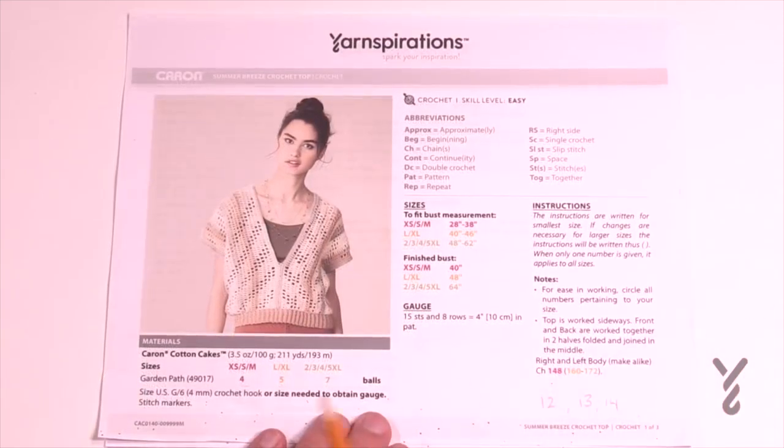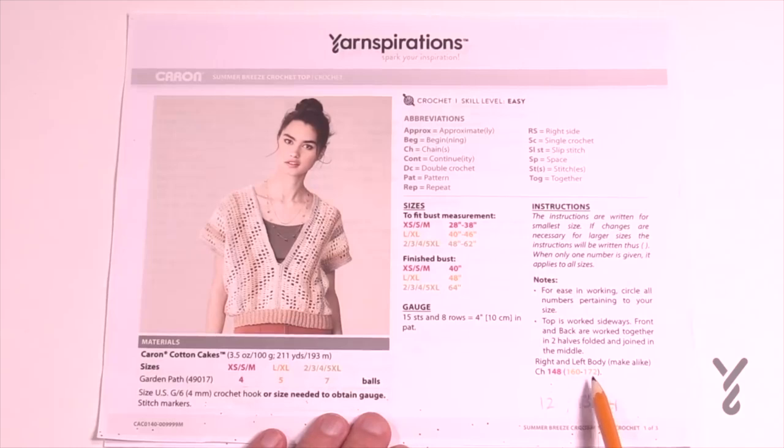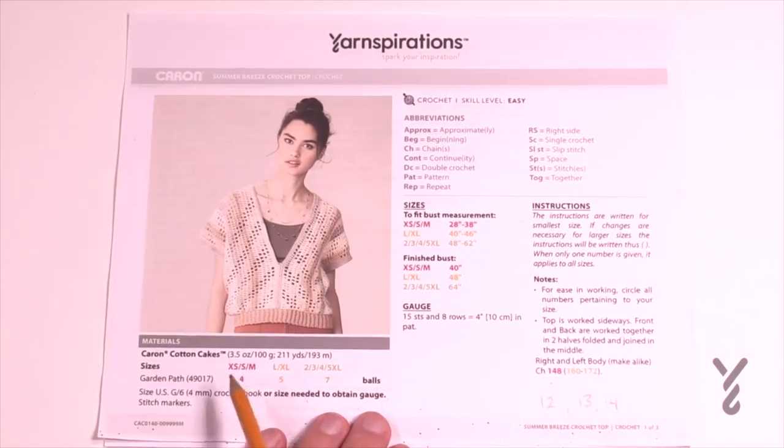The pattern is available from extra small all the way to five extra large, with three different sizes listed. Any time a decision is made in this pattern you will see a color change. Four, five, or seven balls are required depending on the size you're making. For example it says chain 148, 160, or 172 — this is telling you which size you're making. You have to commit to the size and choose the correct number. This project is in multiples of 12 plus four, so you can change sizes even down to kids sizes.